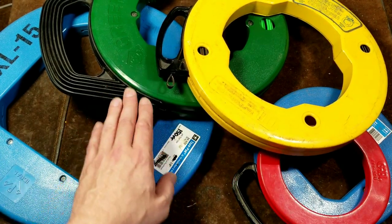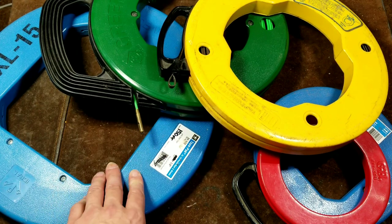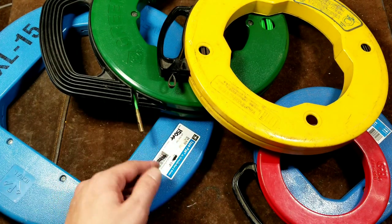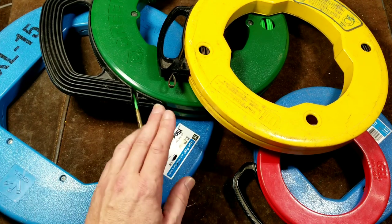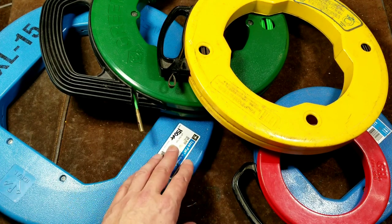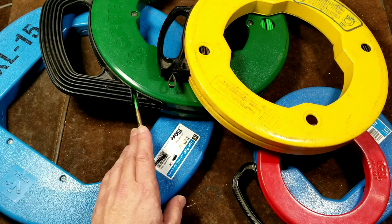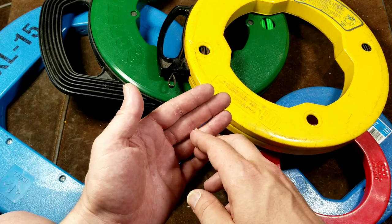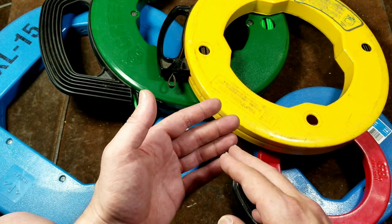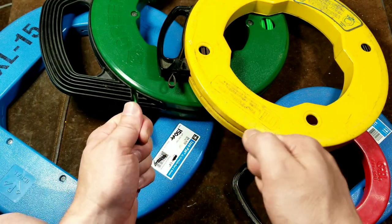The smaller ones here are 50 feet, the mid-range ones are 100 feet, and this big Ideal is actually a 200-foot — though I damaged it so it's now about 150 feet. These steel tapes are made out of hardened spring steel, not just for strength but for rigidity so they don't crumple up when you're pushing them through conduit.